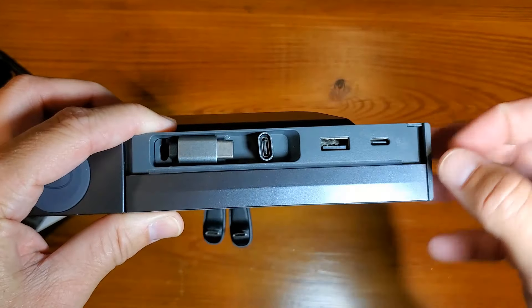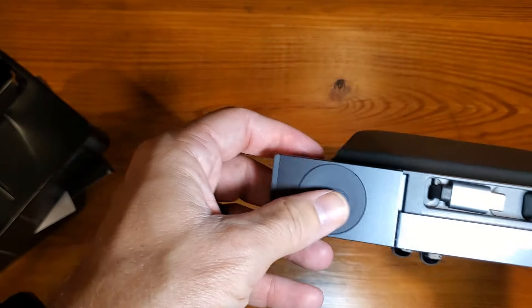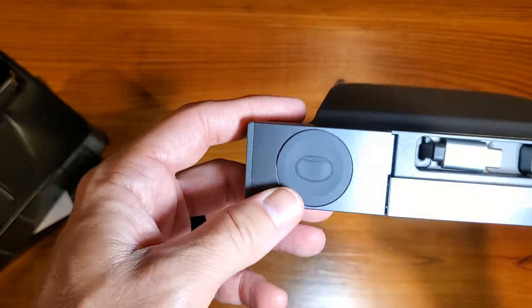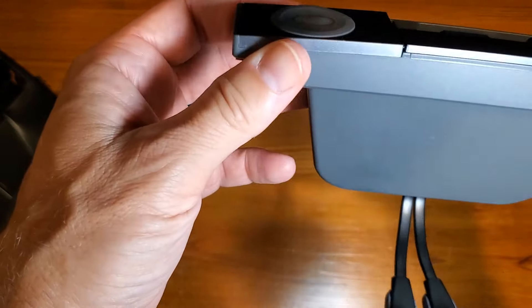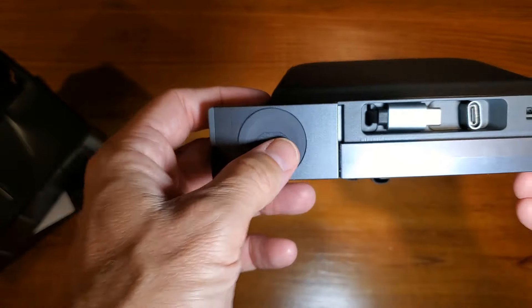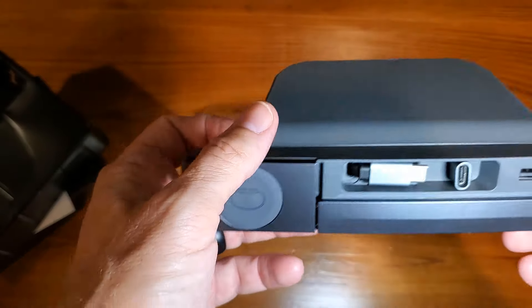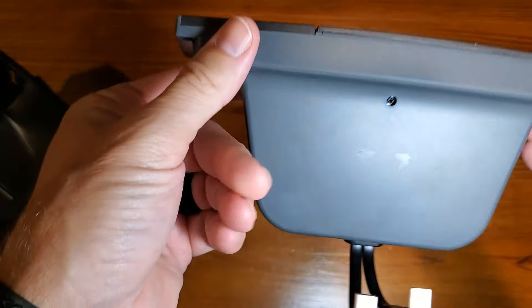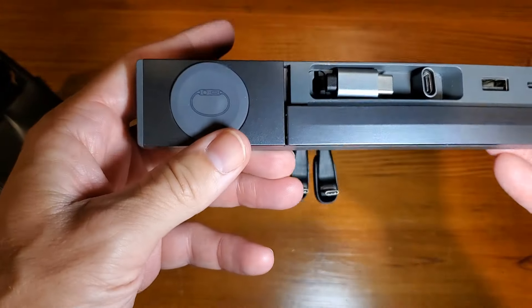You'll have your regular USB-A, USB-C, and then you'll also have a spot for a watch charging capability. I don't have a watch, but I'm going to try and charge something else and see if that works. I believe that's really all you need to know about to start with.